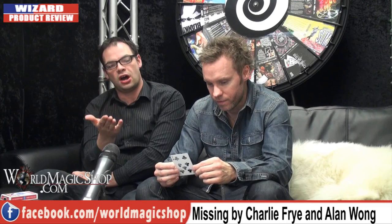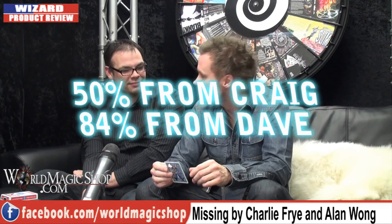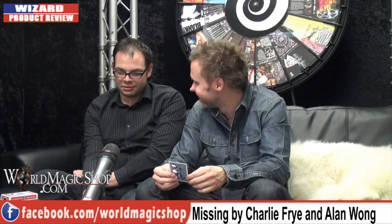This isn't a diss on Charlie Fry or Alan Wong, because I think they're both fantastic. I just don't particularly find it impressive as a routine or effect. It's 50% — can't get any more than 50% from me. I'll give it 84%. It's visual and I would try it.